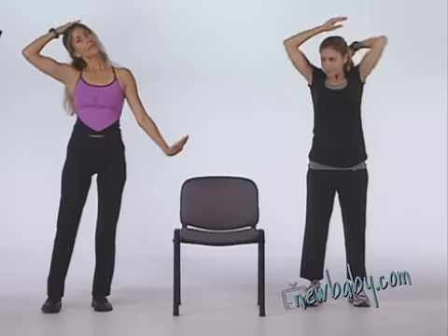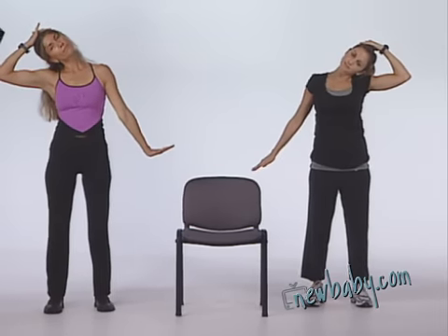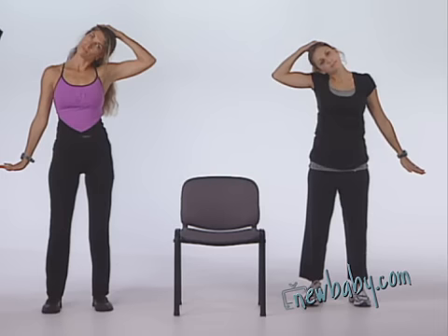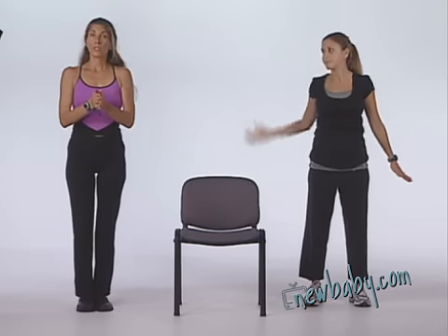Moving into a neck stretch. Change sides. And we're good to go into our workout.